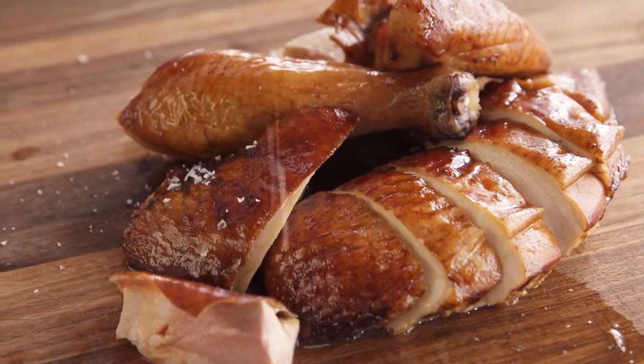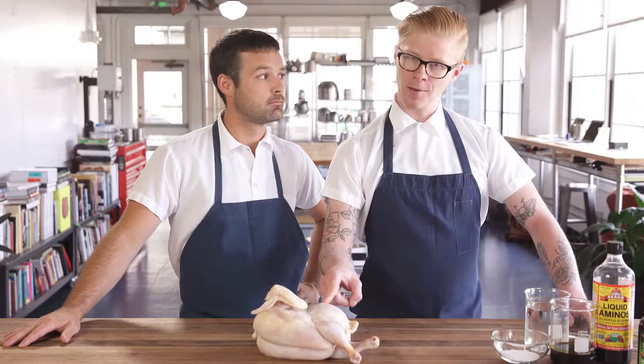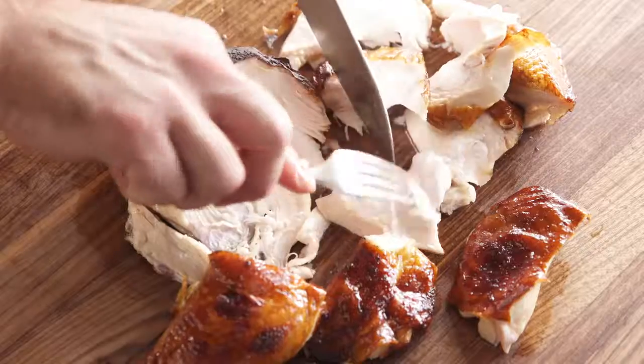Smoked chicken. Today we're gonna make it. With this little guy and a minimal amount of ingredients, we're gonna show you how to make juicy smoked chicken indoors.